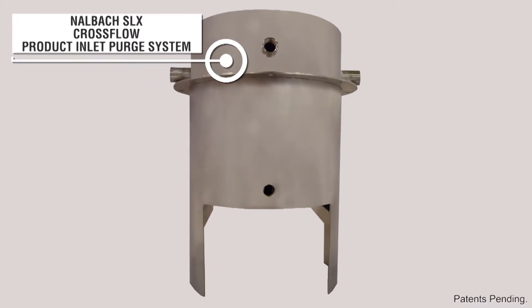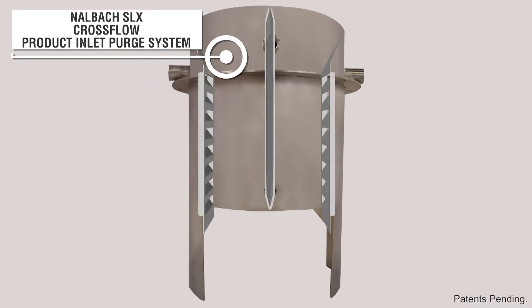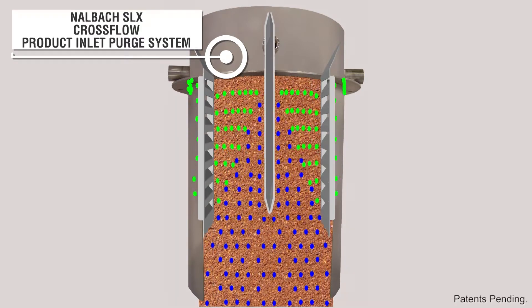The Nalbach SLX is highly efficient in its use of purging gases, with the SLX cross-flow purge chamber used to purge the product on the fly as it enters the filling system. The cross-flow purge chamber eliminates the need to pre-purge the product as well as the surge or feed hopper prior to entering the filling.